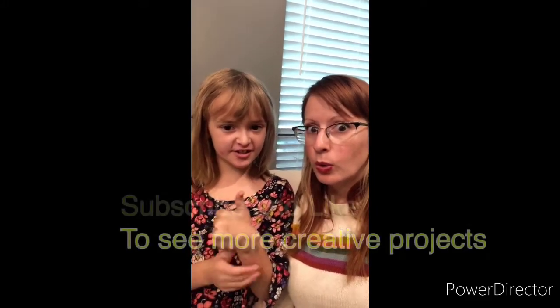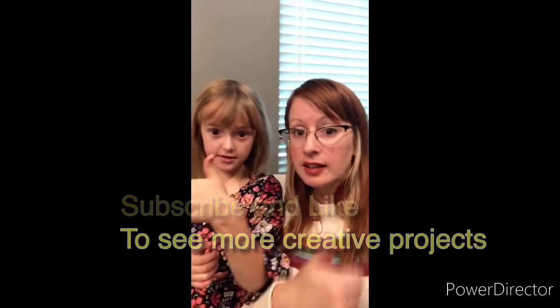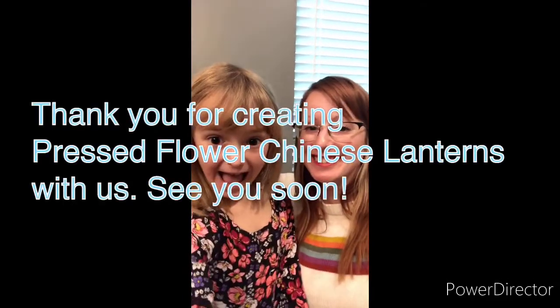Thank you all for joining us today. We hope you enjoyed these Chinese lanterns. If you have any questions while you're making these, feel free to reach out at artcellarhouston@gmail.com, or call us at 832-596-7983. If we get 28 views on this video, then we will do the Hide and Seek Art Challenge. Subscribe to our channel, view our videos, and give us a thumbs up — we appreciate you guys! Bye, see you soon!